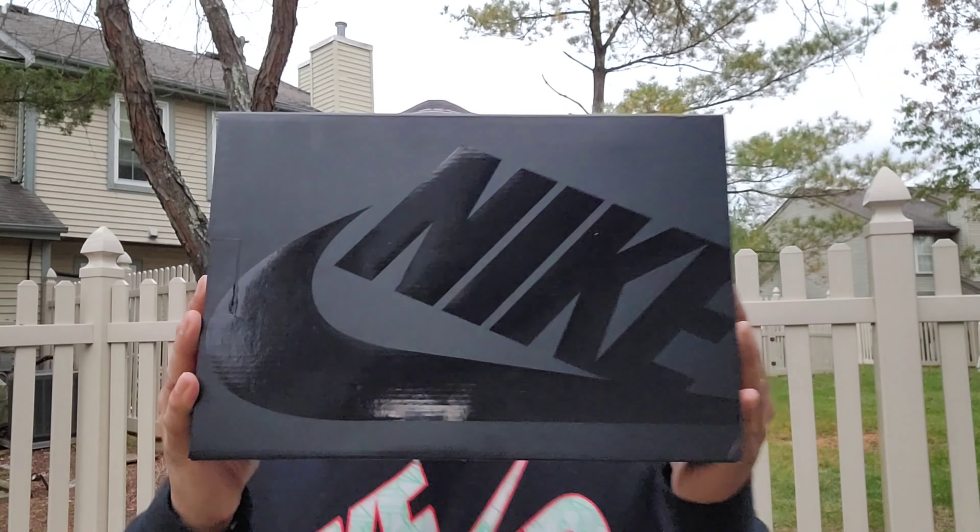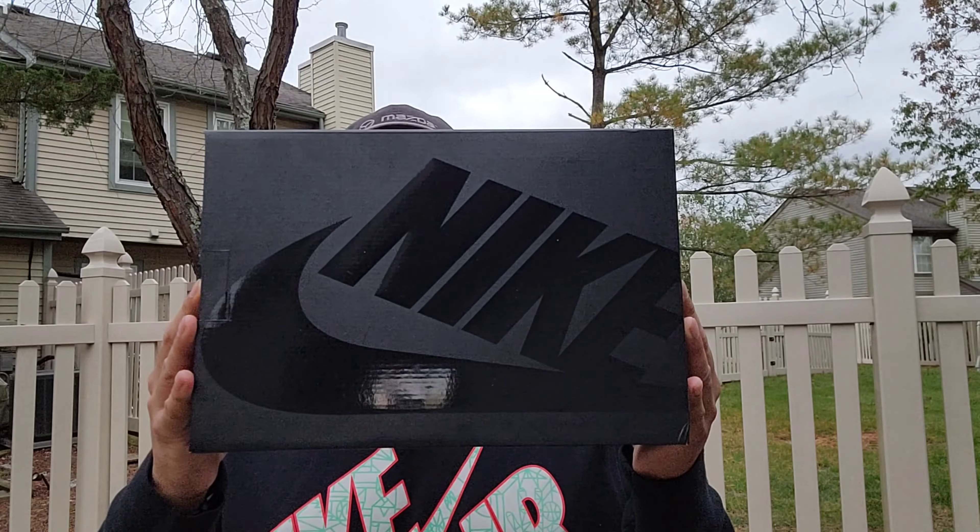Ladies and gentlemen, never fear, Logan Jays here, back with another sneaker review. Today I bring you a pickup that is not mine — it is my brother, Naeem15. Check him out on Instagram, link down below in the description. Let's get into the review.